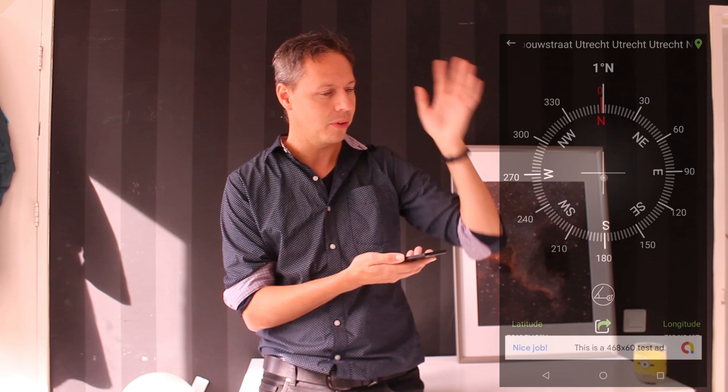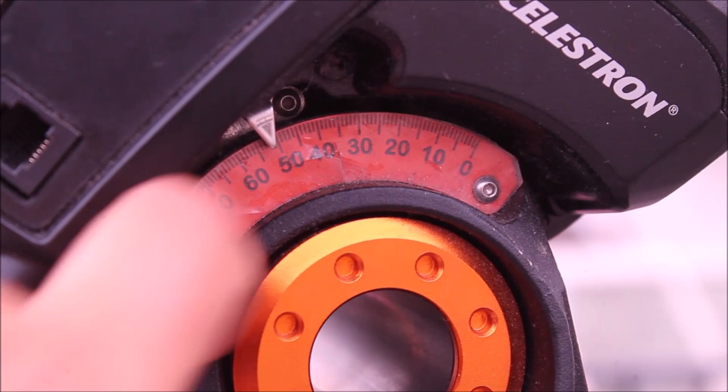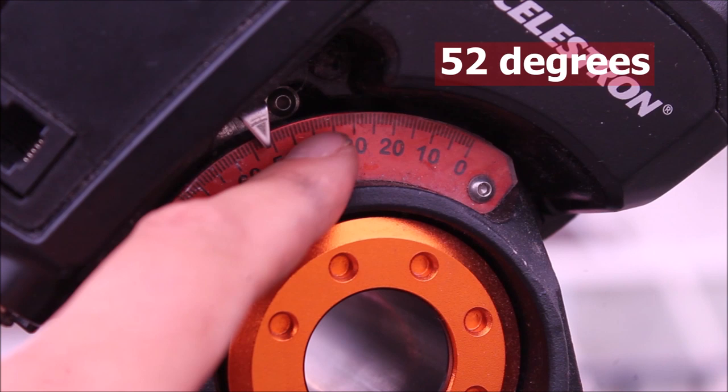First, when in the northern hemisphere, point your tripod due north — or due south in the southern hemisphere. Then place your mount head on the tripod. It's very important to level your mount, because an unleveled mount results in inaccurate star tracking. You also need to set the mount to the correct latitude position before engaging in polar alignment. Please check my dedicated video on polar alignment for the full procedure.